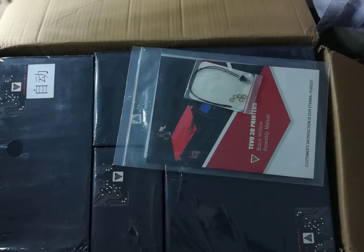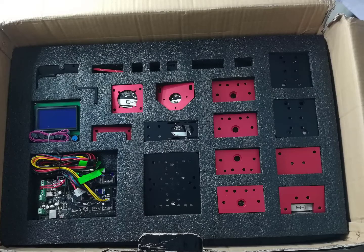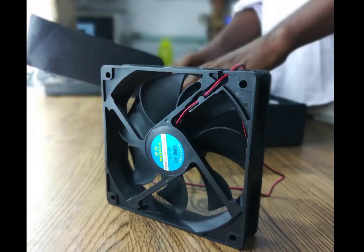There are tons of YouTube videos available and there is a community manual also available, which made my work very easy. This comes in a very good package and I have done a lot of DIY printers — compared to other printers, this is the best printer I have ever had. It took me a day to assemble everything.